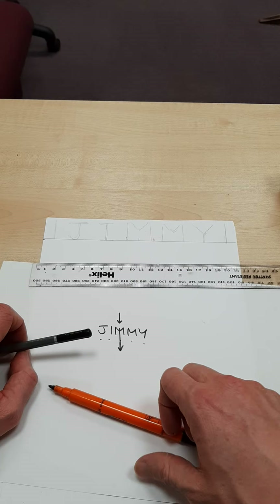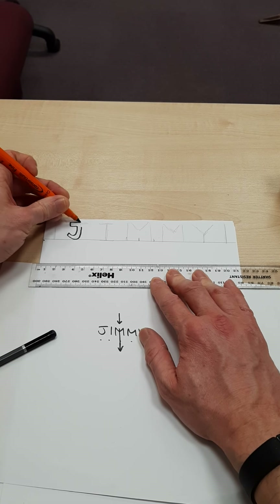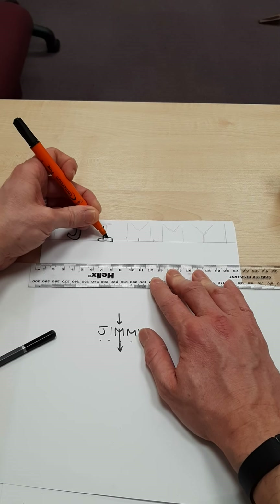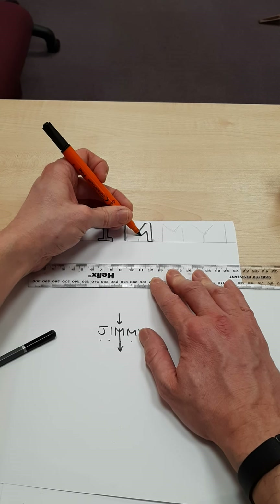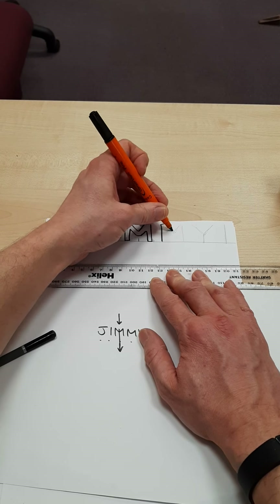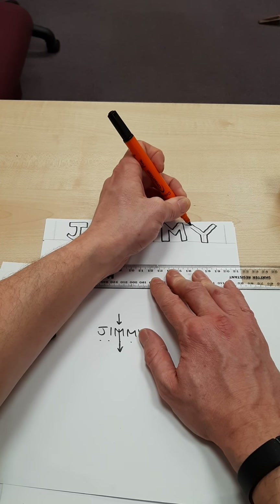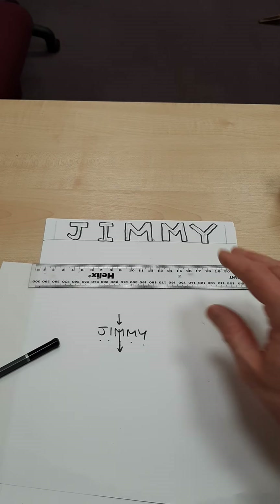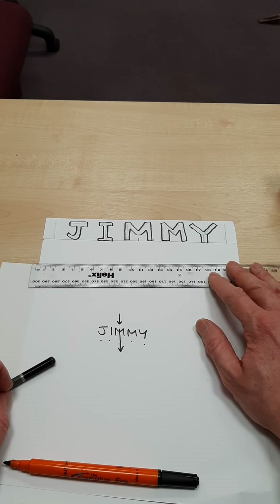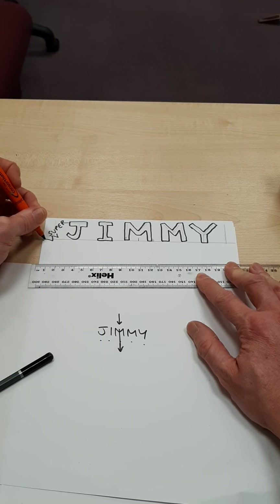Once I've got that sketched out, I can then use my lettering skills — I might want to do some thick lettering. And it's really worth taking your time with this and thinking carefully. Jimmy — that's nicely laid out and nice and clear. Now if you want to say 'the adventures of Jimmy' or 'Super Jimmy', you can do clever little tricks like writing the word 'super' in a star or explosion shape. Super Jimmy.